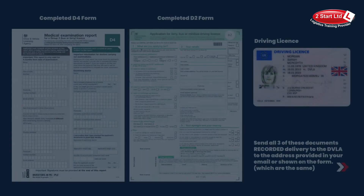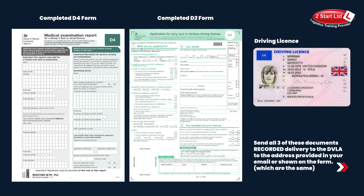So when you've completed and checked both those forms, you need to send them both in an envelope to the DVLA — the address of which we would have issued you when we first contacted you with your initial email. And also please remember to enclose your driving licence.